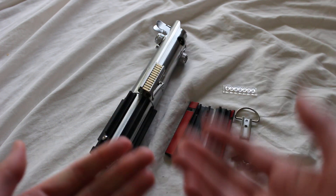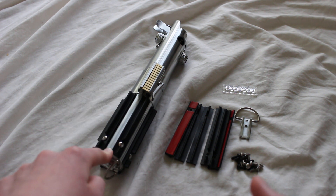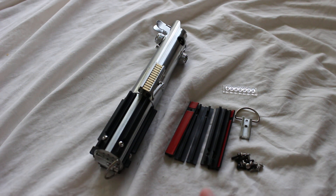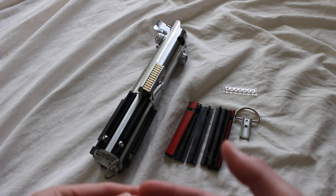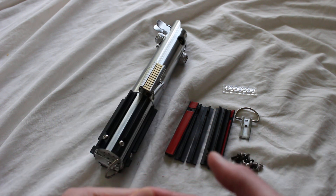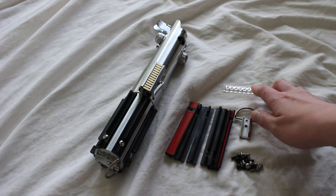It has different exterior configurations depending on the film. For example, the one I have here is from Jeffrey Parks and it's in an Empire Strikes Back configuration. In other movies, different little pieces of the hilt differ — for example, this configuration uses a clamp card, while an A New Hope configuration would have a bubble strip like this.